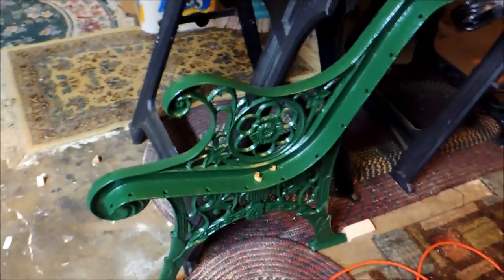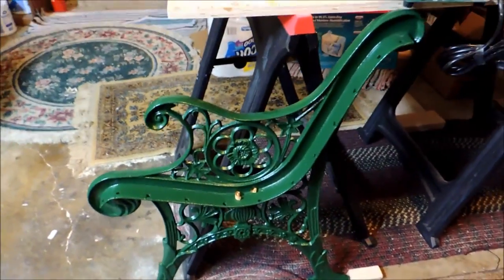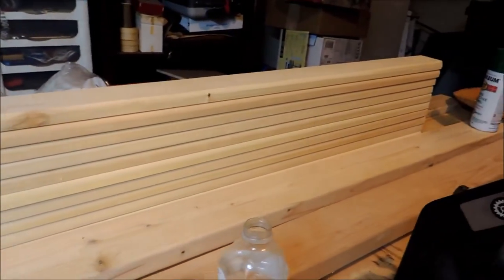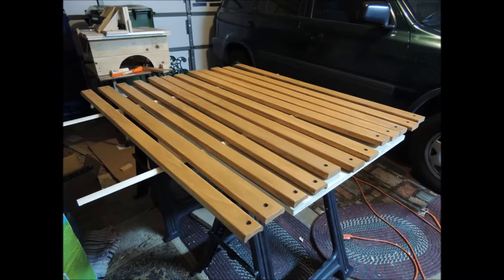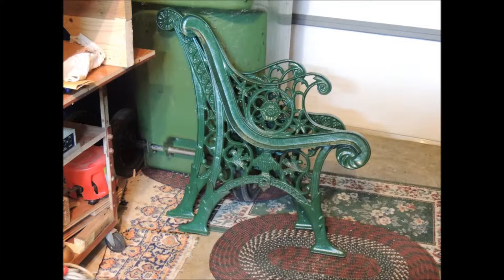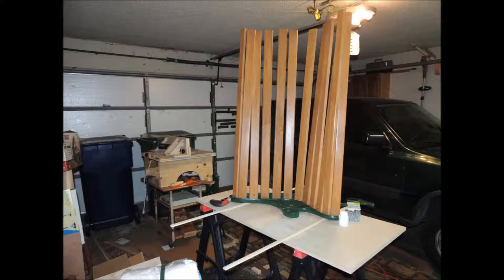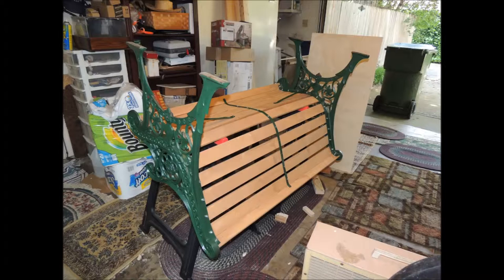Here's a view of the side of the bench, and these are the 12 slats that will go into the bench. Here you can see the 12 slats I put on the bench. These are the cast iron sides that I prepared and painted. These are the supports that go underneath the bench. You can see the drill holes.